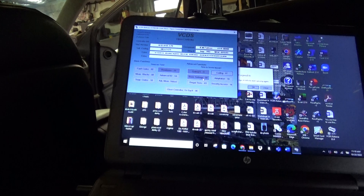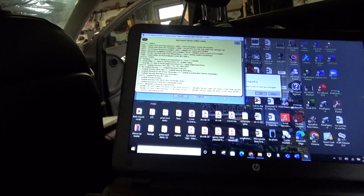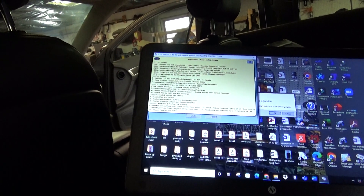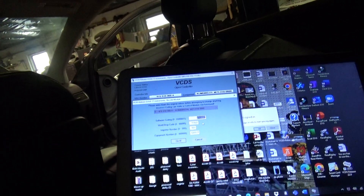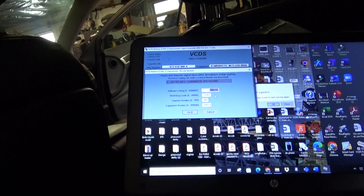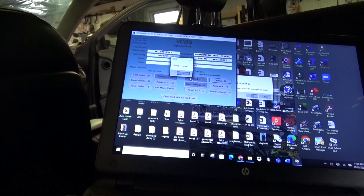Go to Instruments, module 17. Module 17 Instruments coding. It's the 1st, 2nd, 3rd, 4th digit — that would be 100 or 12, showing 2113. Subtract 64: it was 2049. So let's change that to 2049. Coding accepted.